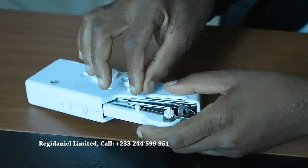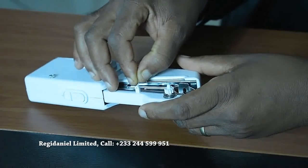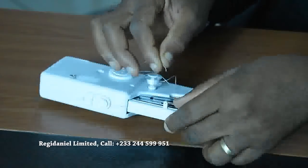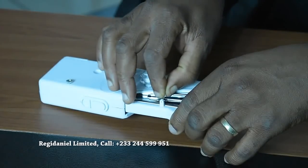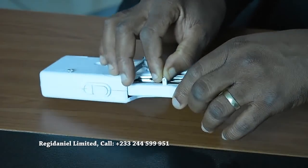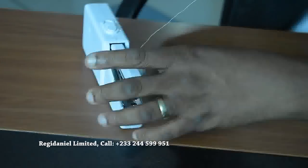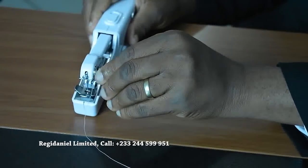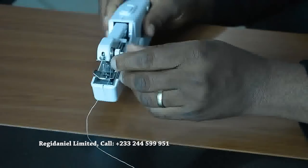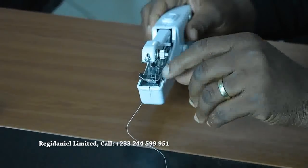You start by first going through this side — this is the first stitch, go through this one. Then this is the tension dial, which is what you use to control the stitches.